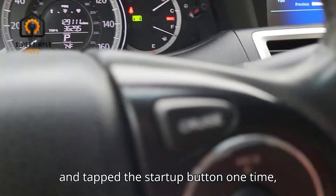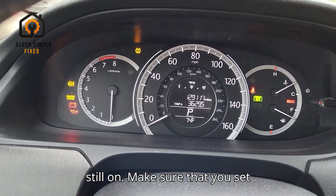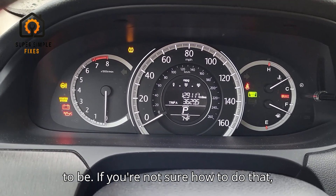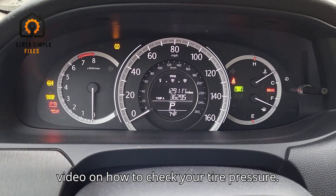So I went ahead and tapped the startup button one time, and you could see that it is definitely still on. Make sure that you set your tire pressure to where you want it to be. If you're not sure how to do that, I'll go ahead and include a link to the video on how to check your tire pressure.